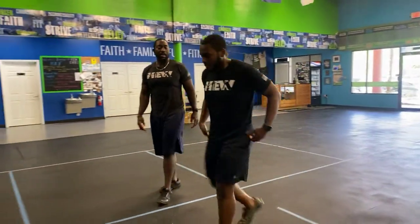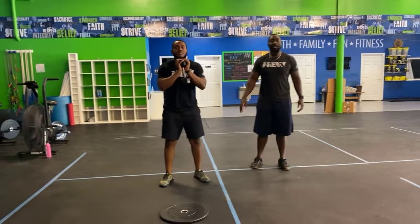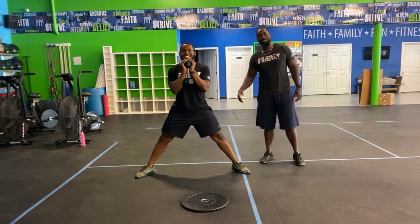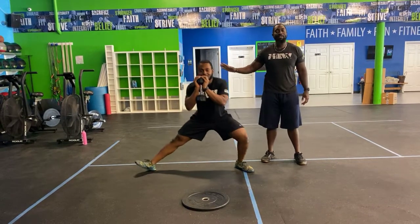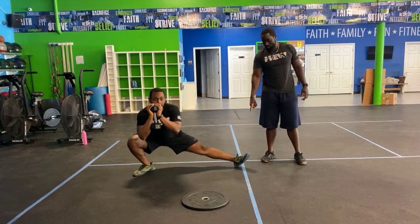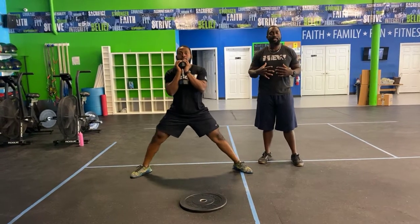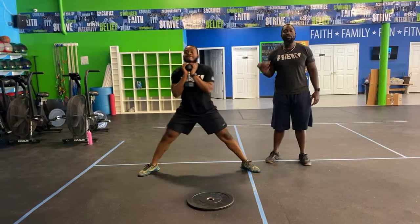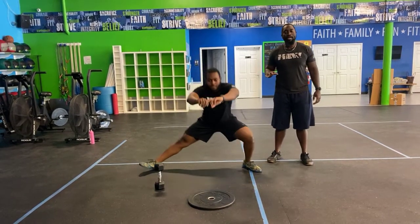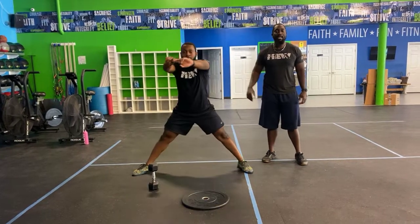Next, Cossack squats — very tough, demands a lot of flexibility and mobility. Get into a nice wide stance, hold the dumbbell at your chest, and lean over to one side, driving your hips down. Keep your chest up tall — the heel stays down while the toes come up on the straight leg. If the weight is too much, remove it and do bodyweight Cossack squats, keeping your chest tall and driving over to that side while keeping the other leg straight.